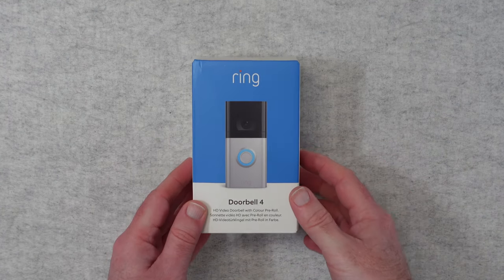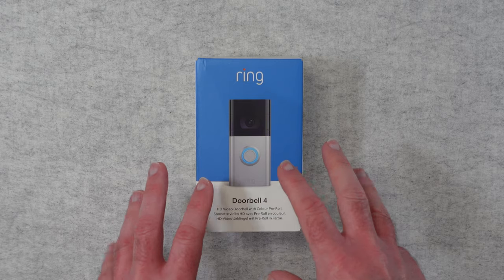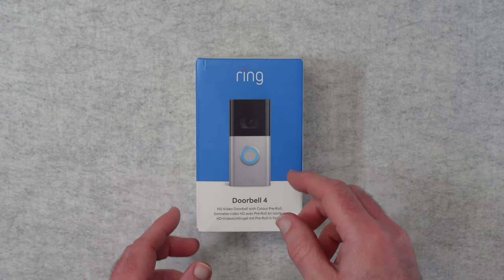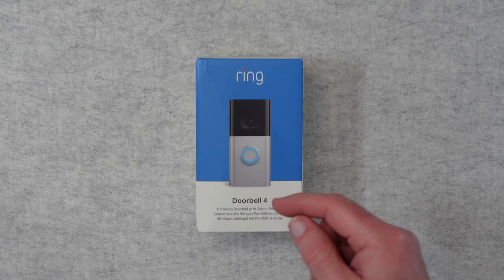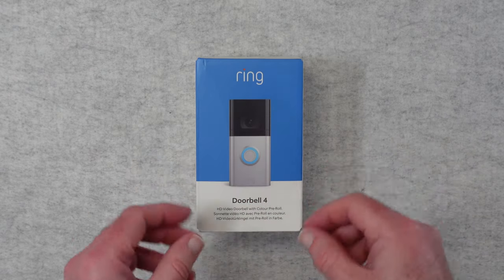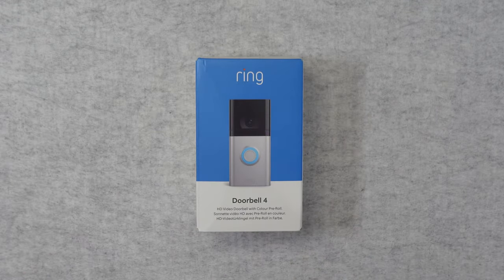This is the Ring Video Doorbell 4. It offers up 1080p HD video with two-way talk and also some new features. We've got advanced motion detection, and the really good new feature is we get a colour pre-roll video preview which gives you up to four seconds of extra video. So before it has even detected motion, it's already pre-recording video for you to see. That's a really cool feature.